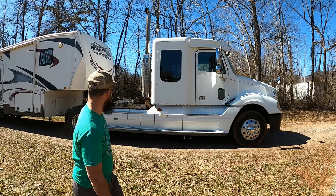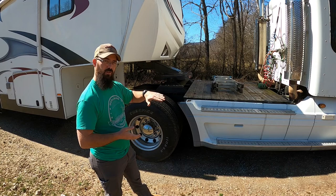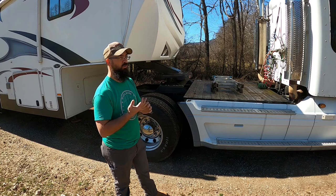We made it so five people can ride back there with seat belts. On this truck we have a commercial fifth wheel. There's a lot of back and forth and different opinions on the commercial fifth wheel, the biggest being that there's no left-to-right pivot.